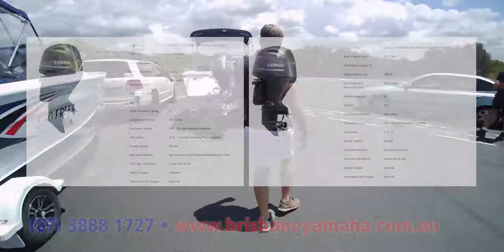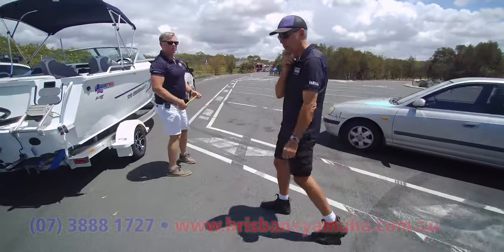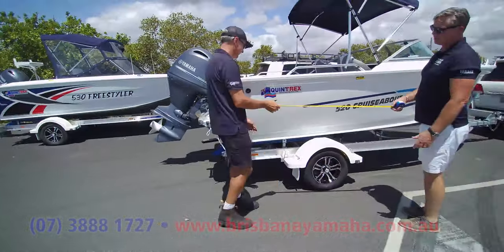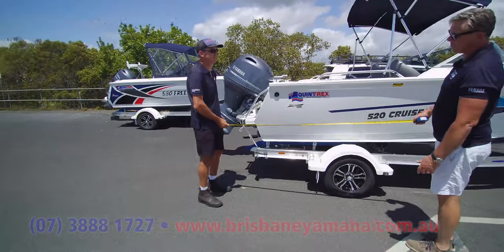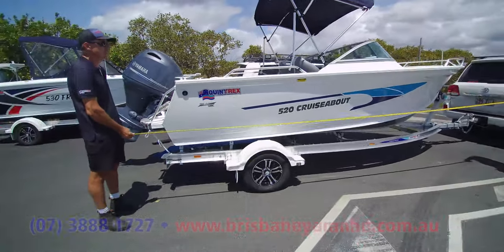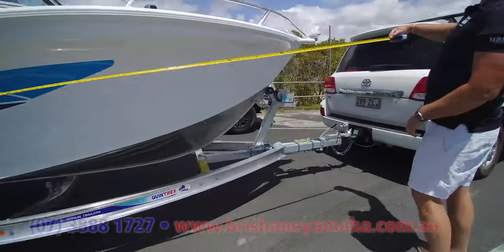We've got Michael — he's been working at Brisbane Yamaha for 37 years, started when he was a young bloke. Now, let's measure them, because this is going to be interesting — it's a demonstration on why the sign on the side doesn't mean a lot.